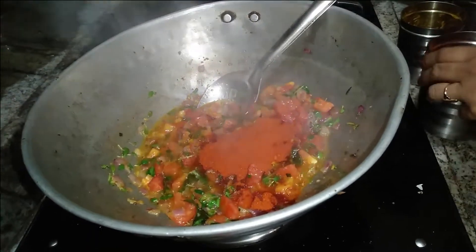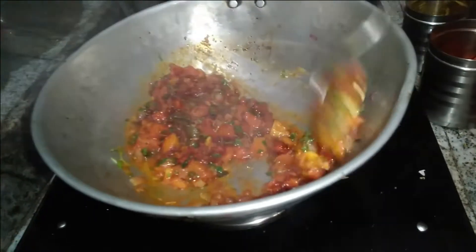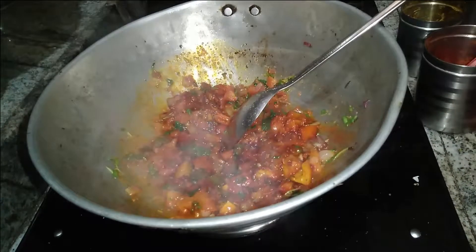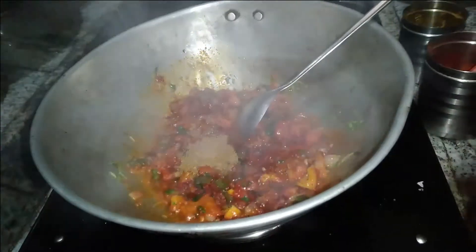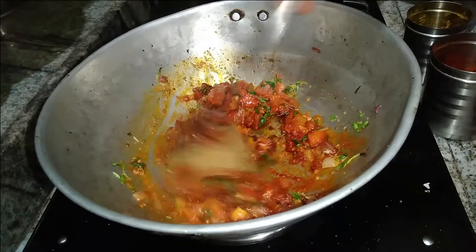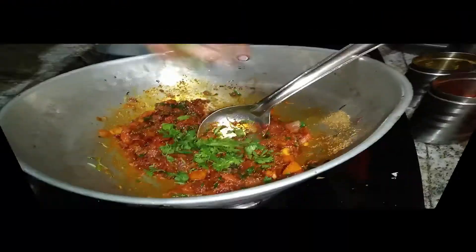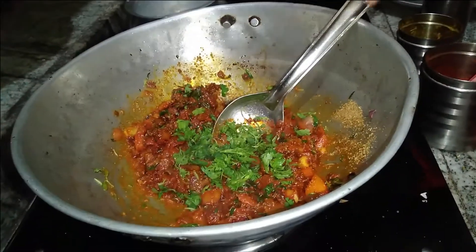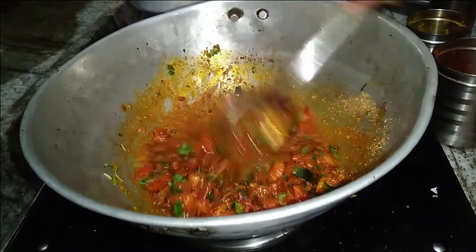We have to cut the cake and cut it. Now we're going to put it in the pan. I'm going to make it up. Put the cake in the pan.